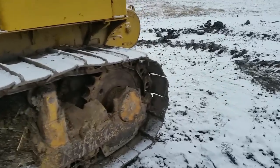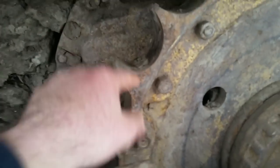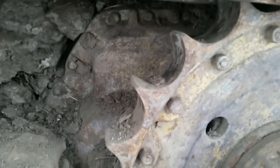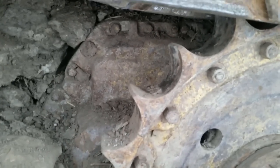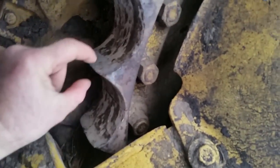One thing I still need to do on the eight is change the sprockets. You can see on the six they're still really good — lots of life left, about 50%. But on the eight they're pretty sharp, they should be that thick. So I'm going to change them out — they'll work way better and I won't have to have the track so tight.